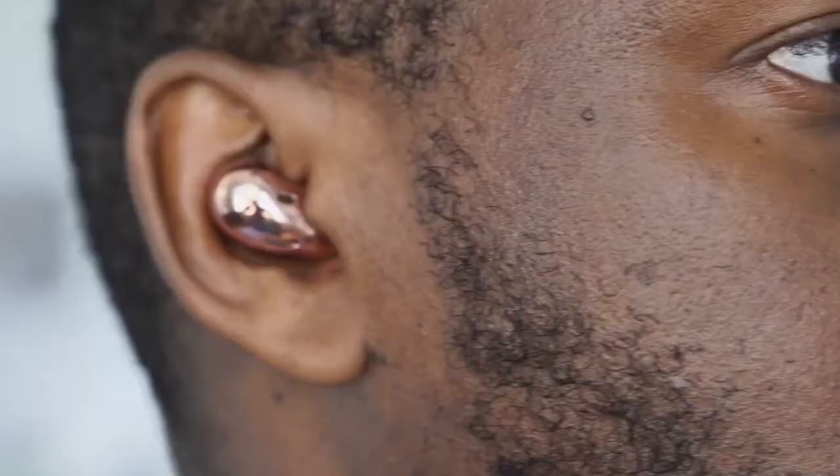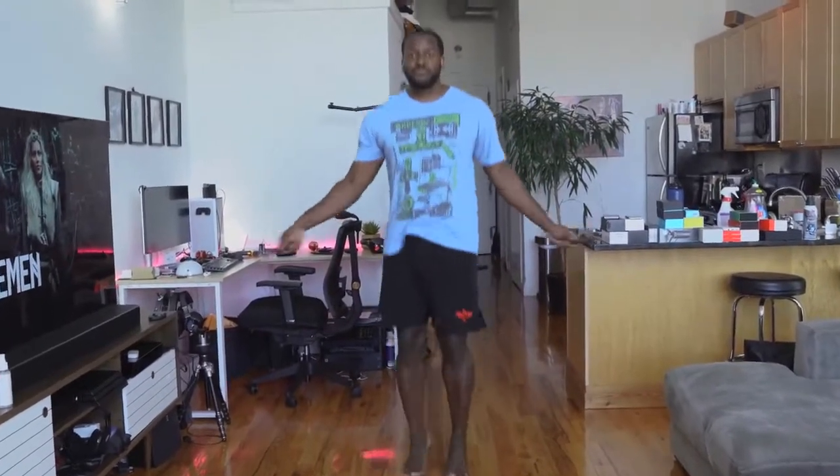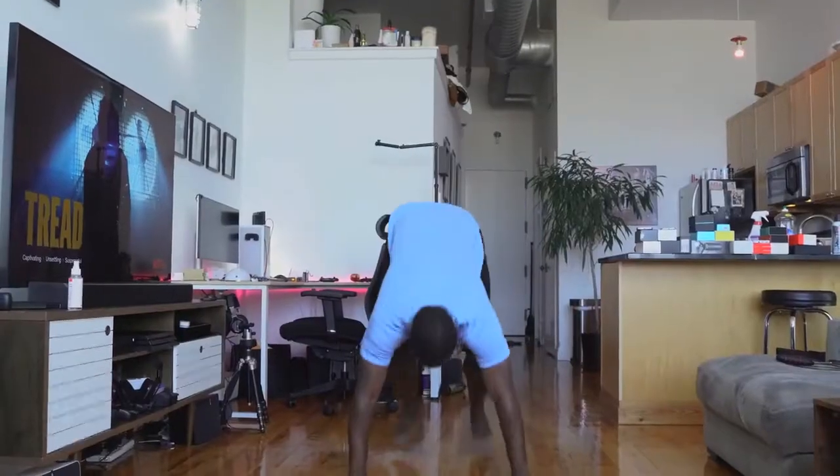The fit on these things is truly amazing. I thought they were going to fall out, especially when working out — doing jump rope for a while, no issues, didn't fall out. Even doing something more extensive like burpees, which I hate, they still didn't fall out. I love the fit for these things, and I think a lot of people will like it too.